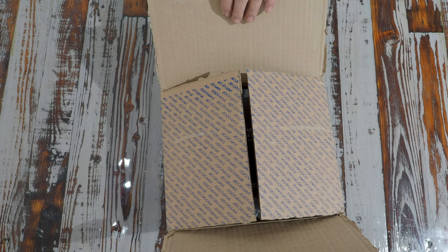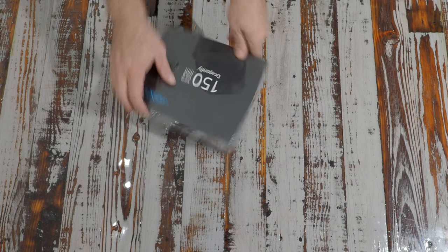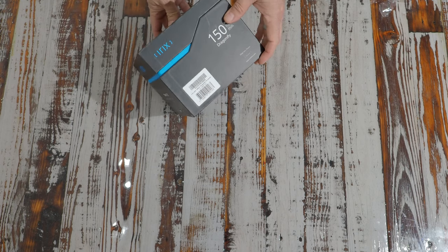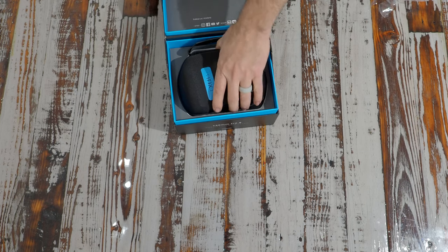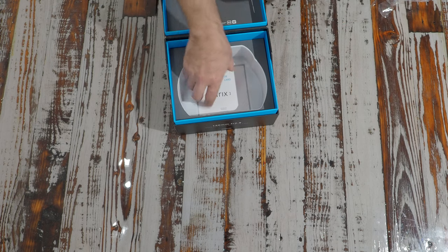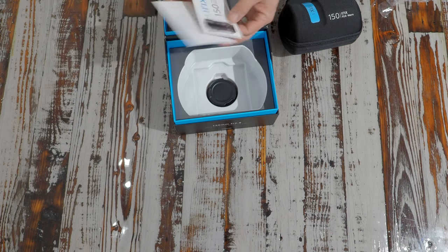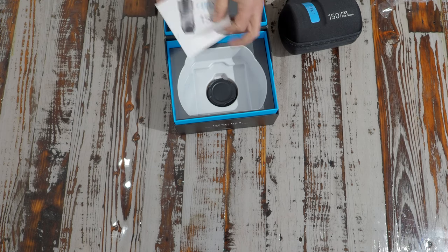I hate doing open box videos but let's go ahead and do this. This is what we get out of the box - actually a really nice looking box. It comes with its own case, warranty card, and user manual.